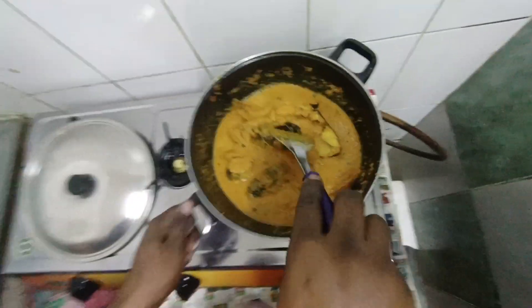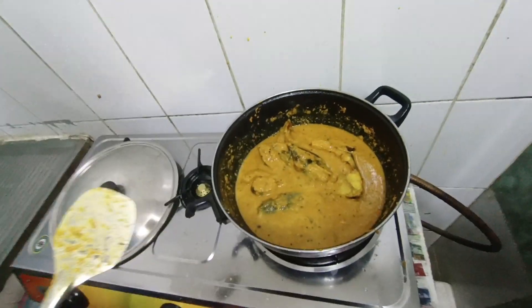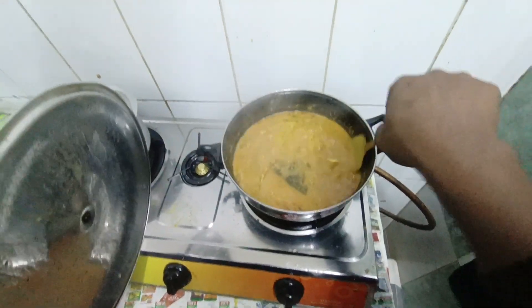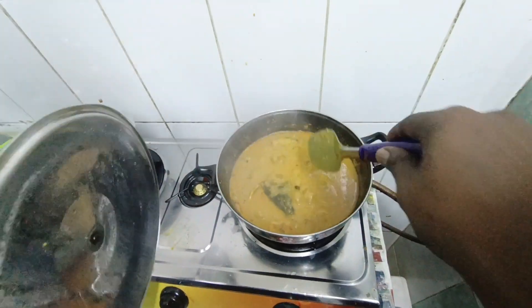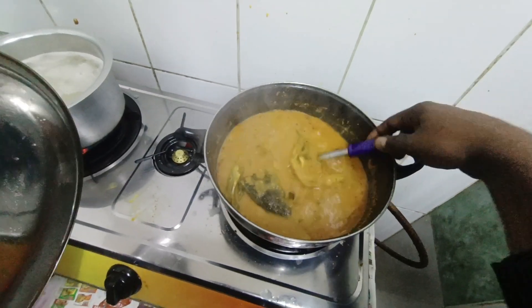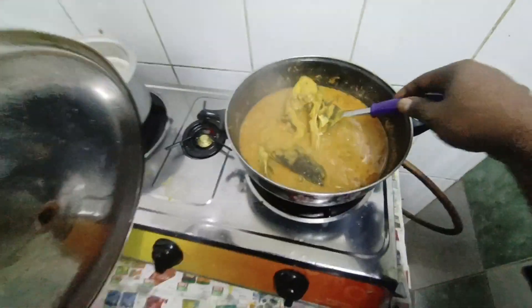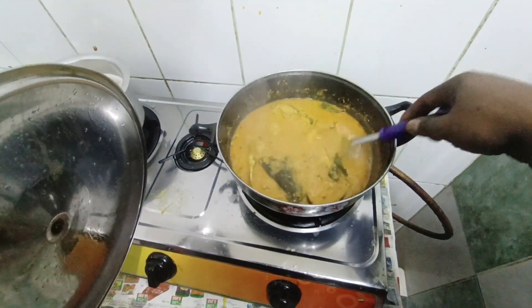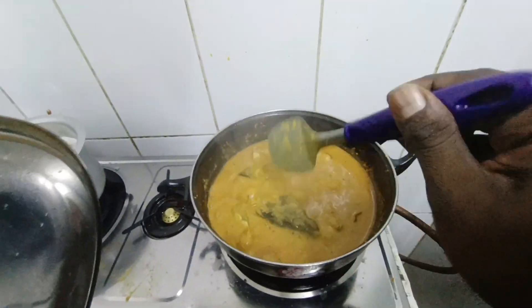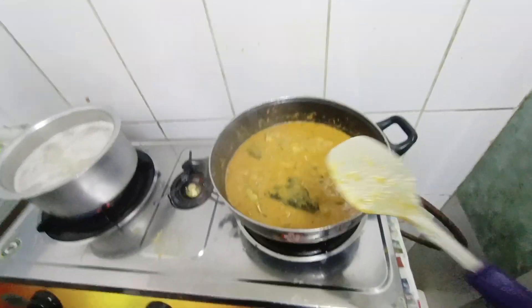Look at the color. Look at this — it doesn't look like this normally. It will be delicious. Okay? There is already oil on the side. Now I will leave the onion.